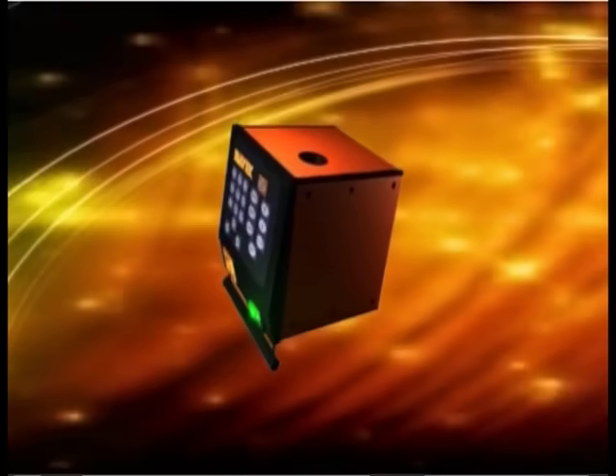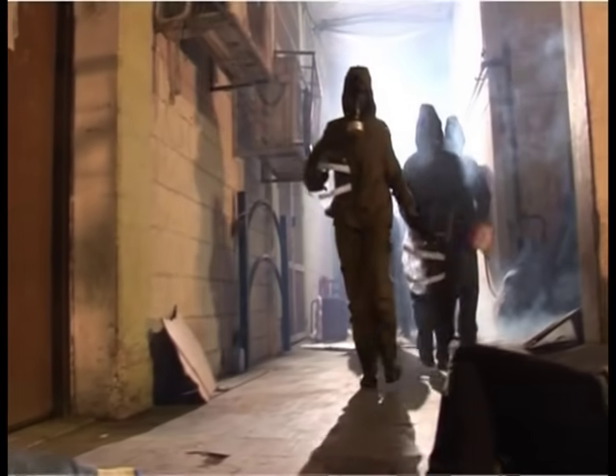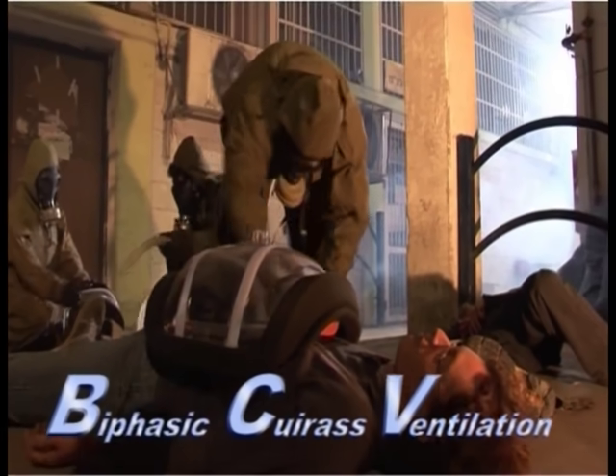The Hayek MRTX Respirator delivers a comprehensive and effective solution by providing complete and non-invasive ventilation. The MRTX, the portable model of the Hayek RTX product family, uses a method known as biphasic cuirass ventilation, or BCV.